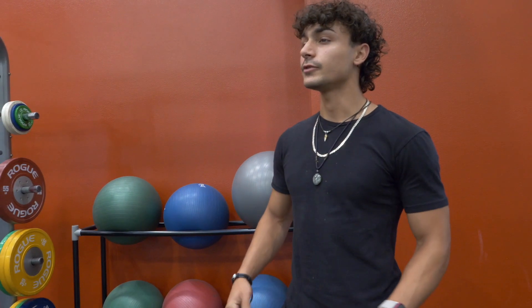My name is Siaz Nzaza. I'm a senior and I'm a business major. I've been a personal trainer for about five years.